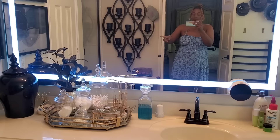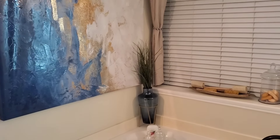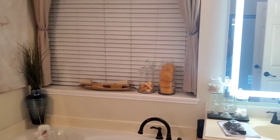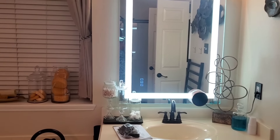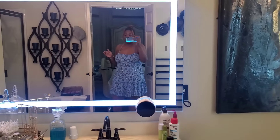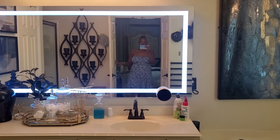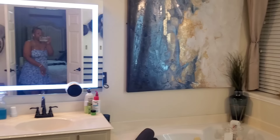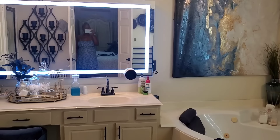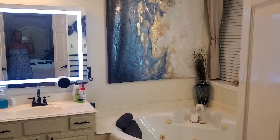So this is my side right here — you can see my makeup and all my hair stuff. That side over there is the tub, and that's the husband's side. There's not really much to see in here. The shower is over there. But this is what our bathroom looks like.